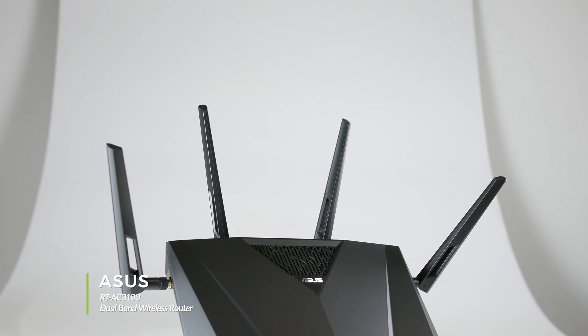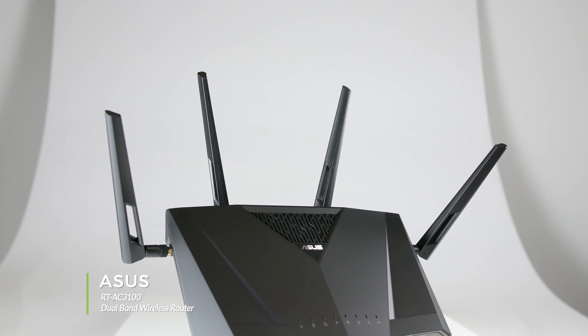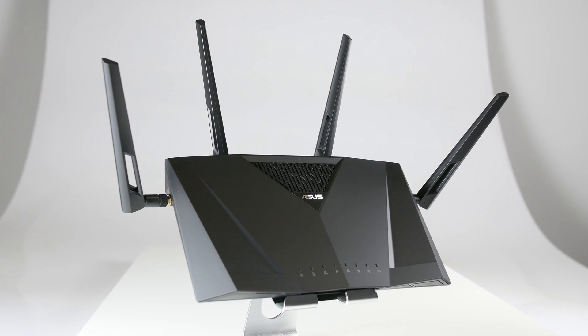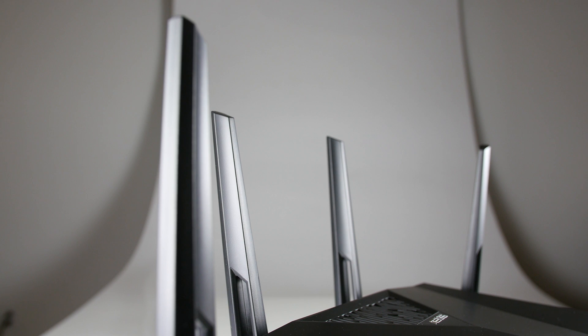Welcome to our product showcase of the ASUS RTAC3100 Dual Band Router. By utilizing the 4 transmit, 4 receive antenna array and dual wireless bands, this router automatically optimizes for each device, whether you're streaming 4K content, gaming online, or downloading large files.